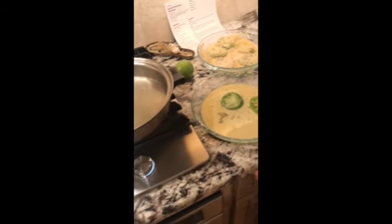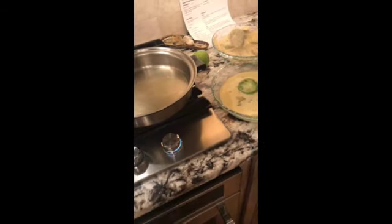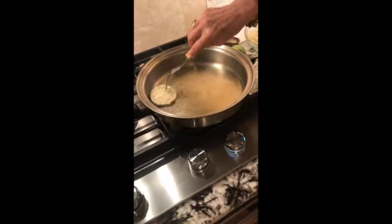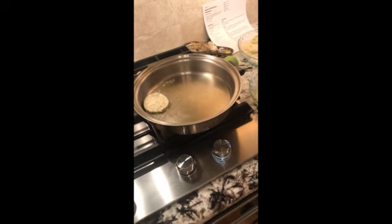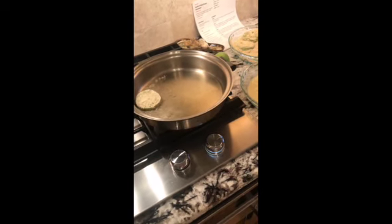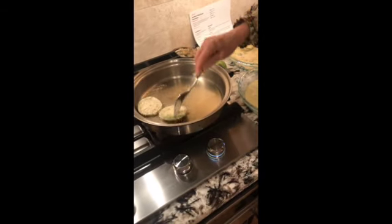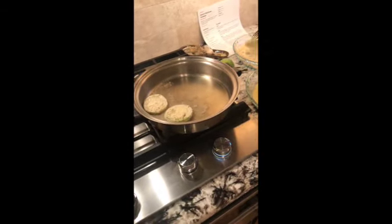Instead of olive oil, I'm actually using a grapeseed oil. Olive oil doesn't have that high heat capability where grapeseed does. I'm simply going to — now that they've been dipped in a quarter cup of almond milk and an egg that's whipped up together — put these in the grapeseed oil.